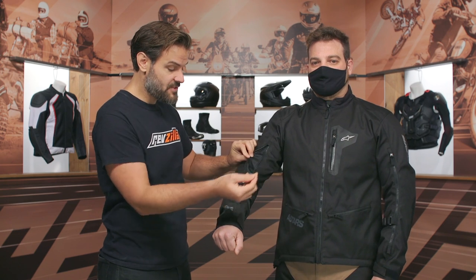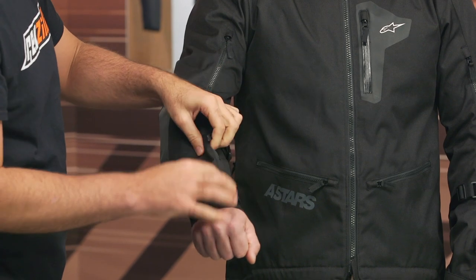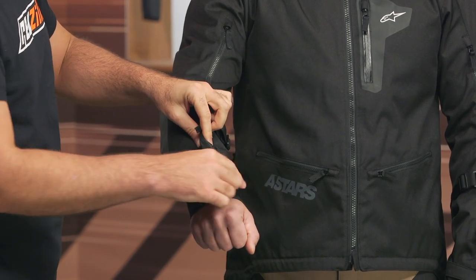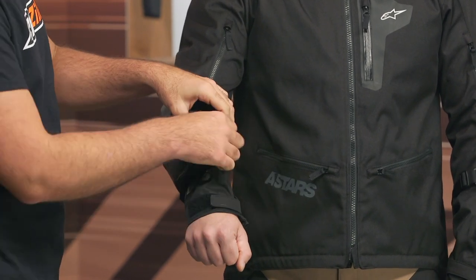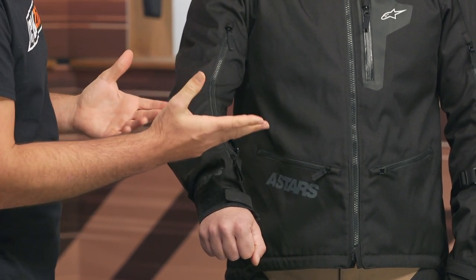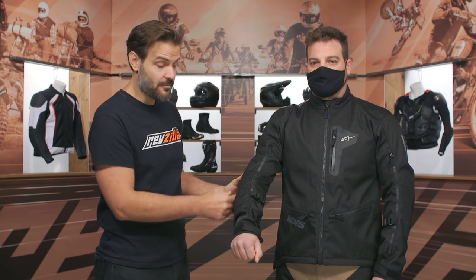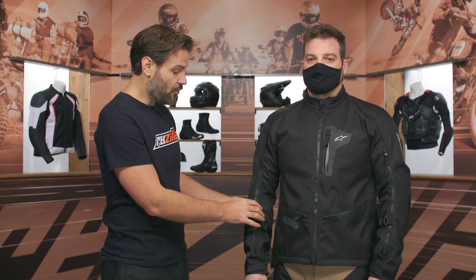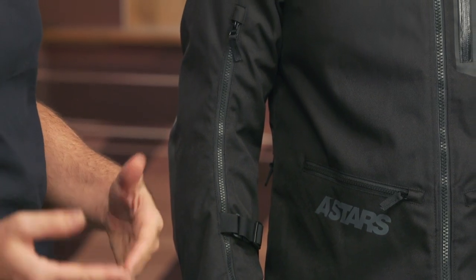Working down the arm, you have a full two-way zip. You can use it for venting or use it the other direction for a little more room at the bottom, though it doesn't go all the way to the cuff. There's a Velcro cuff and then a two-way zip you can use in either direction, with an extra forearm clasp to ratchet this down and keep your elbow armor in place. The forearm and elbow area is much more narrow than what we see with the Venture R, so keep in mind it won't fit as easily over an armor rig.